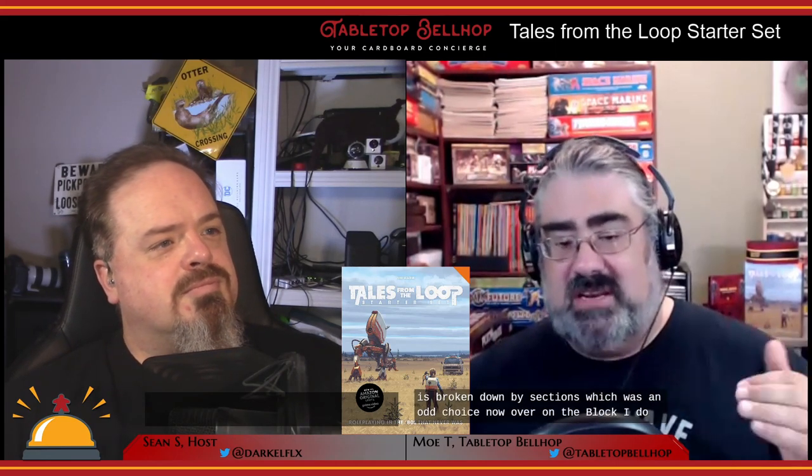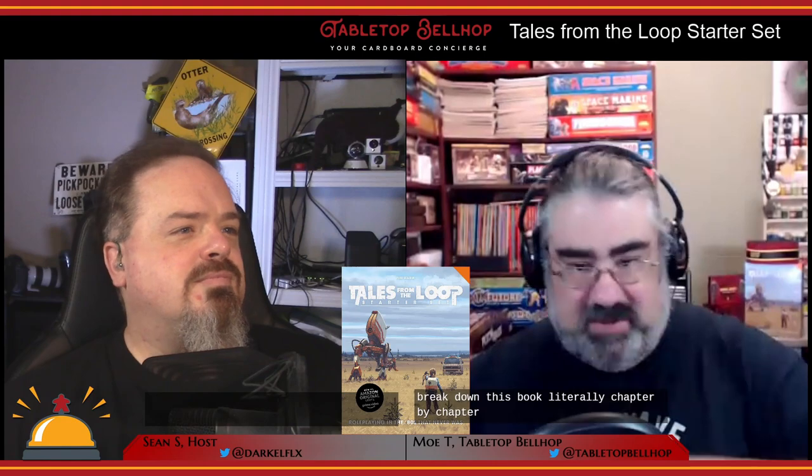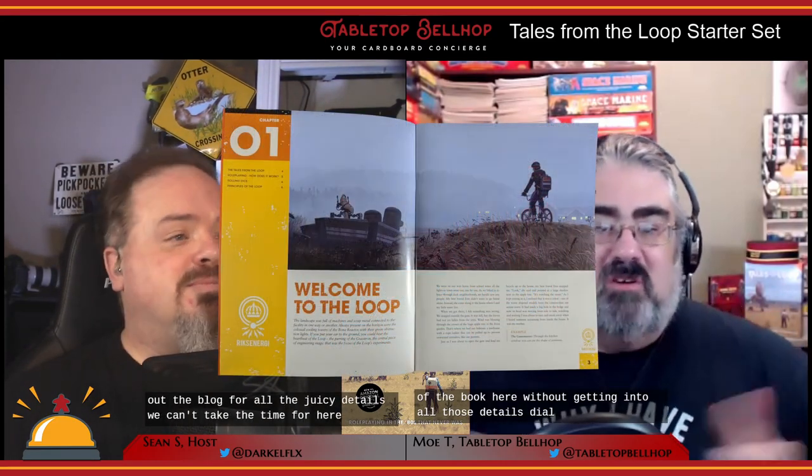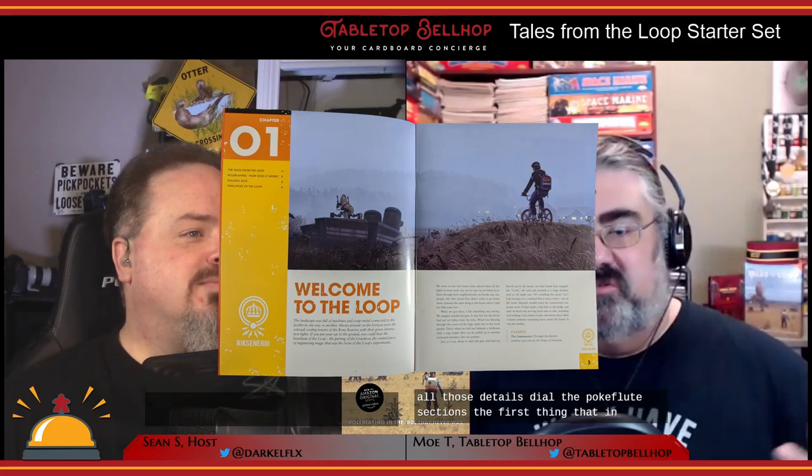The rules booklet is 32 pages and gives players the rules for playing the Tales from the Loop Starter Set using the Year Zero Engine, broken down into four chapters each with sections. Oddly — and I don't know if this is a Swedish design thing — there's no table of contents, but each chapter has its page references broken down by sections. On the blog I do break down this book literally chapter by chapter, section by section, but I'll summarize most of it here.